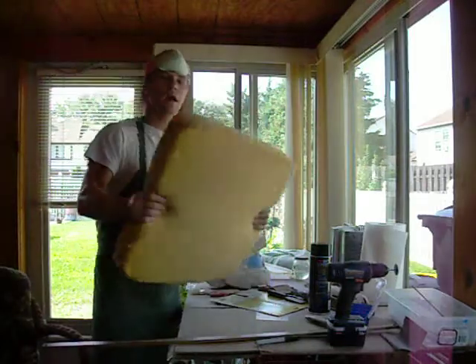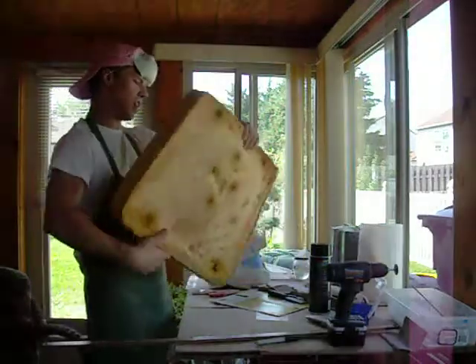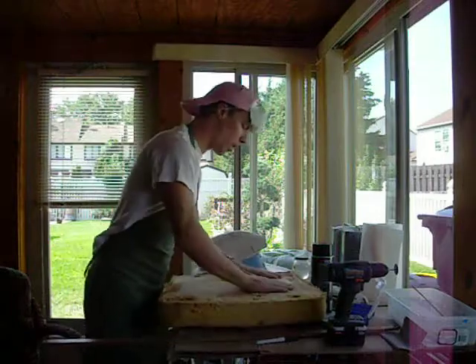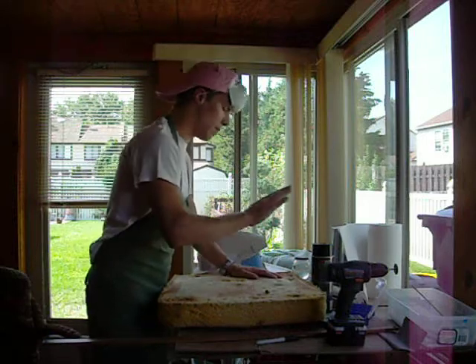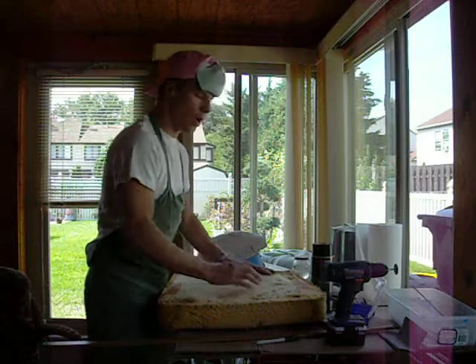I ripped this out of an old chair — this is foam from an old chair. This looks disgusting; it's yellow, it's stained, it's old. Well, that's perfectly fine, because I'm going to cover this with a fabric. I'm going to go to Walmart, buy a cheap fabric, and adhesive the fabric to it to make it look nice inside of the helmet.